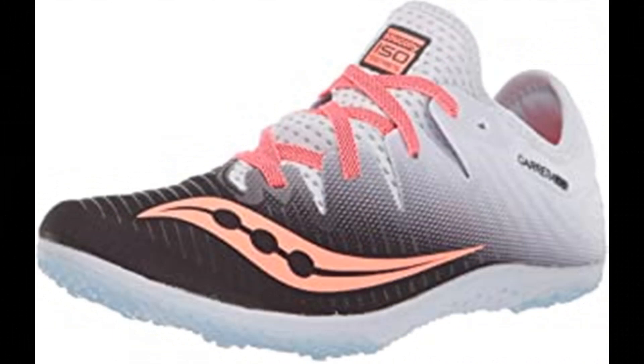Number 7: Saucony Women's Carrera XC4 Flat Track and Field Shoe. Rubber sole. IsoFit upper construction adapts to the foot's size, shape, and movement. Saucony Super Light EVA midsole for lightweight performance without sacrificing protection. Carbon rubber outsole for flexibility and traction, focused in heel and toe for weight reduction, with and without spikes. 360-degree breathable mesh upper for lightweight performance.